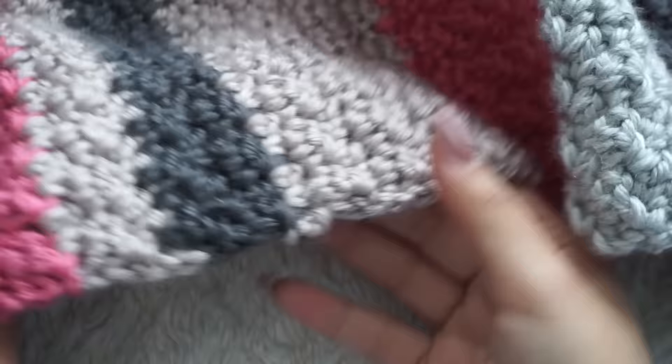Cut that little tail. As you can see, I've woven in all my ends — every single one.